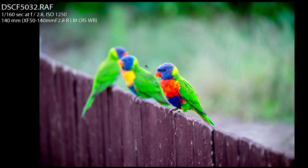I'm shooting at a very shallow depth of field — aperture of f2.8, wide open — because I wanted to get one lorikeet in focus and the rest out of focus. I also wanted the fence line to draw your eye in, so maybe your eye comes in at the bottom right and then goes all the way back.